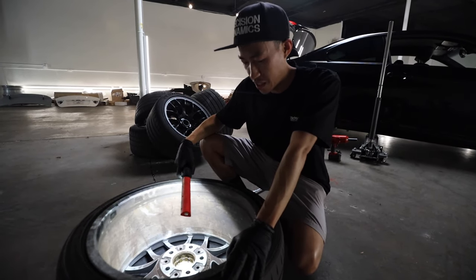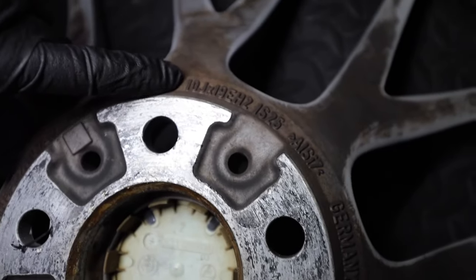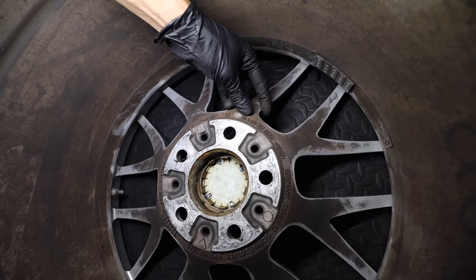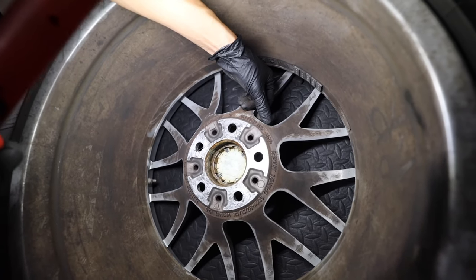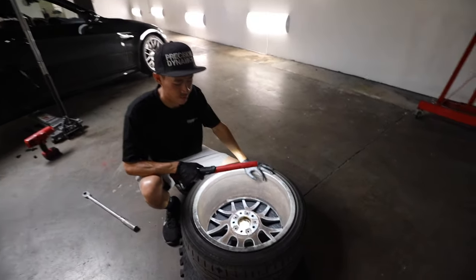We take off the original wheel and calculate. This one is stamped 10J — anytime you see J, that's the width — by 19. So it's 19 by 10 width. The offset is 25, same as the other wheel. It's just 19 versus 18 — a smaller diameter.